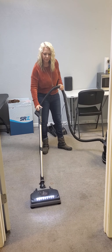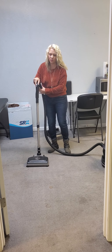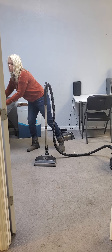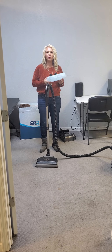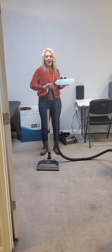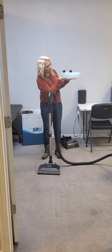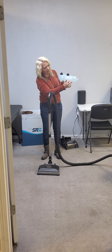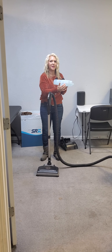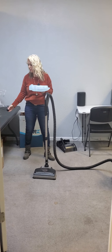Before you use the shampooer, you're going to have your customer go ahead and use the rainbow to vacuum their stain where their stain is in their floor. I'm pretending to be the customer and I'm going to vacuum their stain really good. Have them vacuum for quite some time. Have them vacuum while you are getting your shampooer ready.